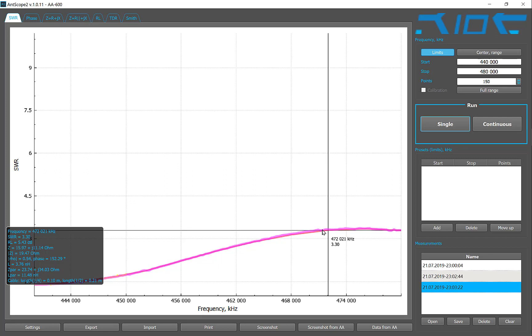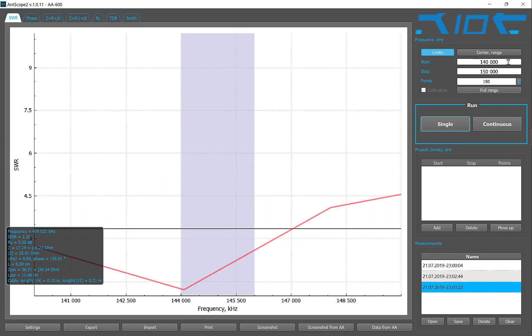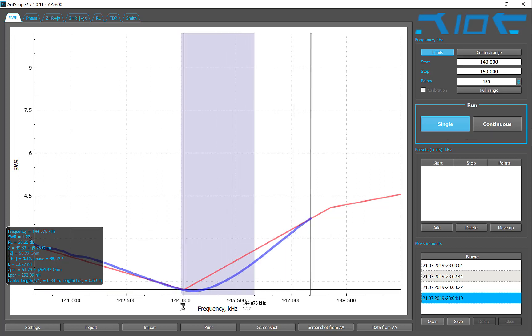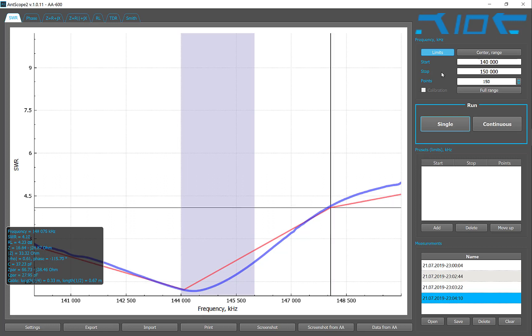Local max SWR is 3.30 at 432 megahertz — interesting. Okay, let's do 140 megahertz to 150 megahertz with 150 points and see how that goes. Very interesting — you can see it points very easily to this area right here. As a matter of fact, it even goes lower.